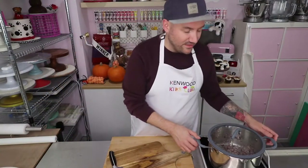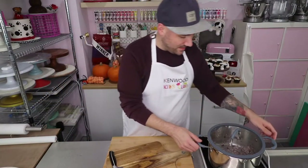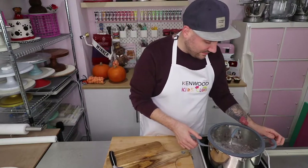Then it will be time to assemble everything together, which is the most fun part of making this soup. It's actually really quick as well — literally just over half an hour for a really hearty homemade soup.